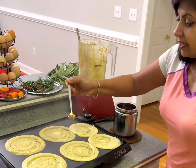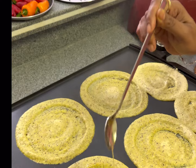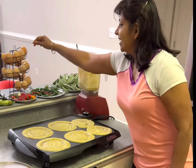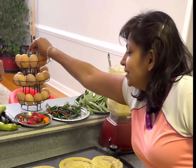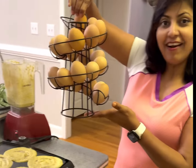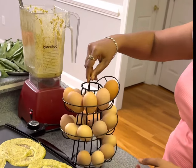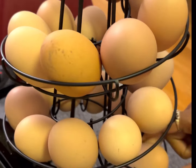This is nothing but a dosa consistency — you can see how it is. We love eating ghee, so a spoonful of ghee on top of it. They're almost getting ready.